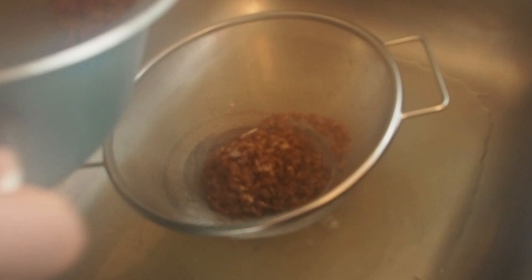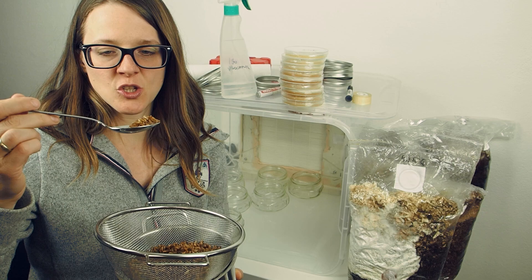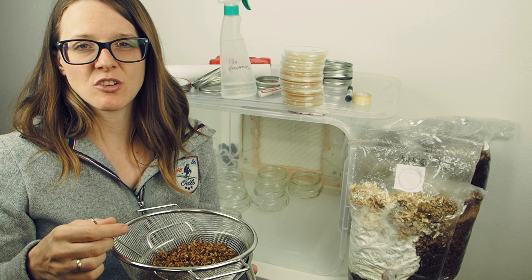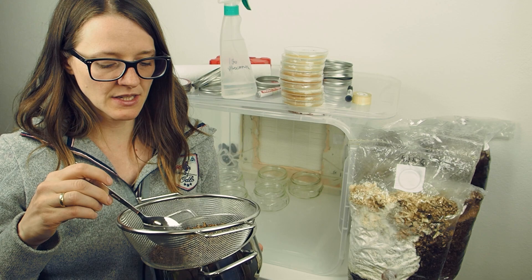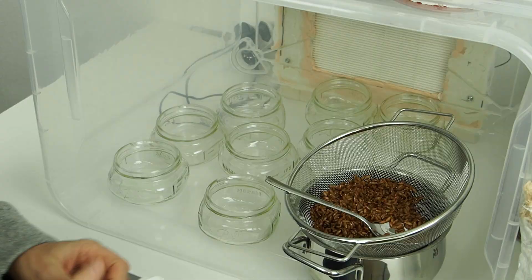You can see the rye grain — I've cooked it for about 20 minutes, then used a sieve and poured away the water. Now we have these rye grains, but the only thing is they are a little bit wet on the outside, and that's not good because you can get mold on your grain. So it's better to let them dry maybe overnight, or I'm just going to use a towel and wipe off the rye grain to get it more dry.